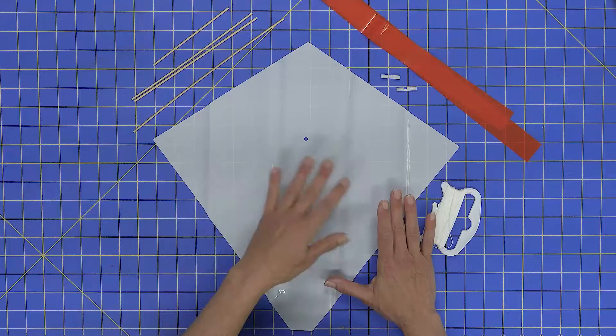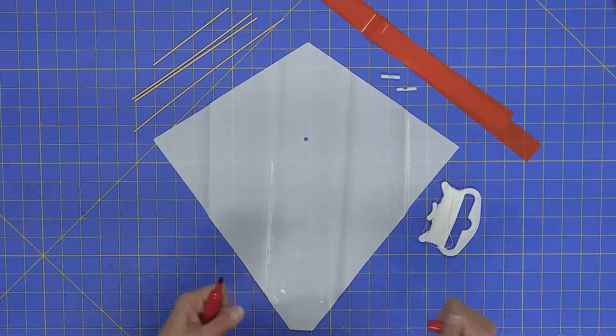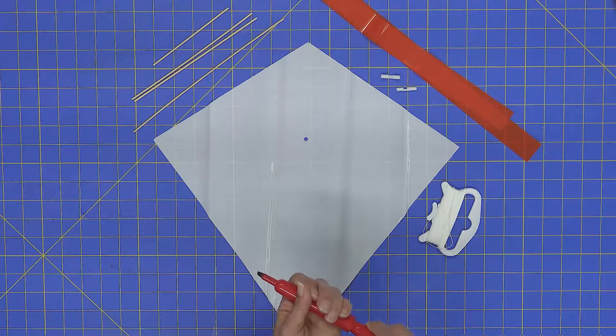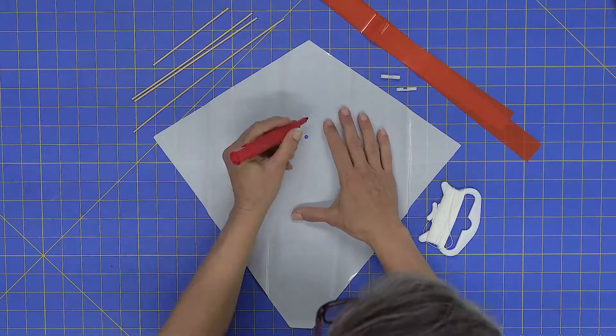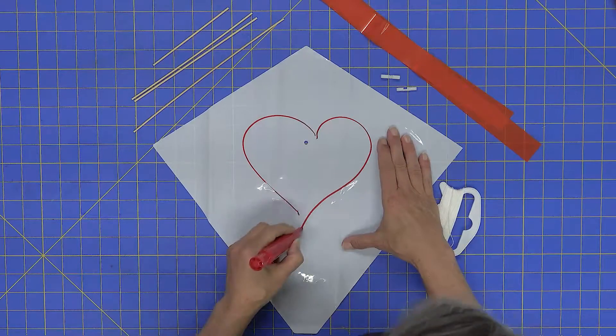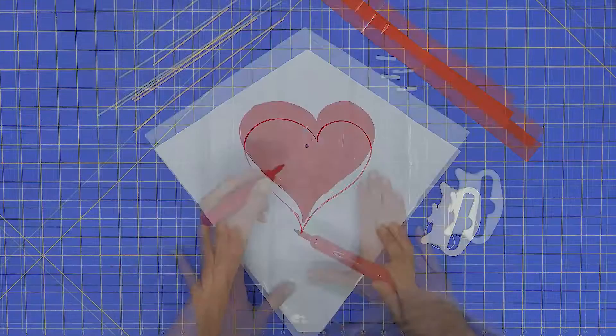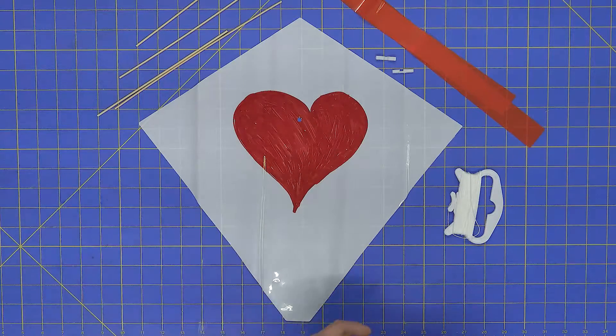The first thing we want to do is add your artwork to the kite. Since this kite is made out of plastic, you have to use permanent markers — anything else will wipe off or not stay. So today we're just going to quickly add a little heart.